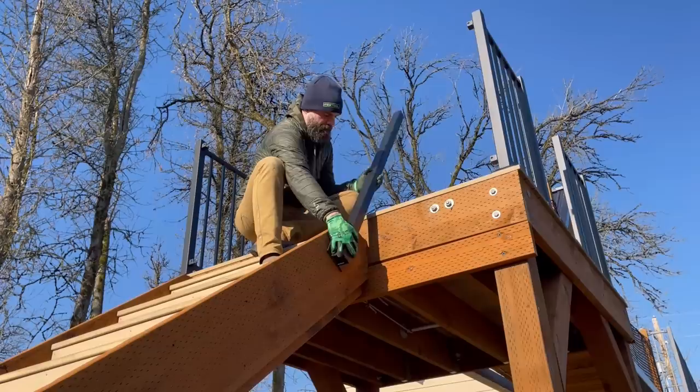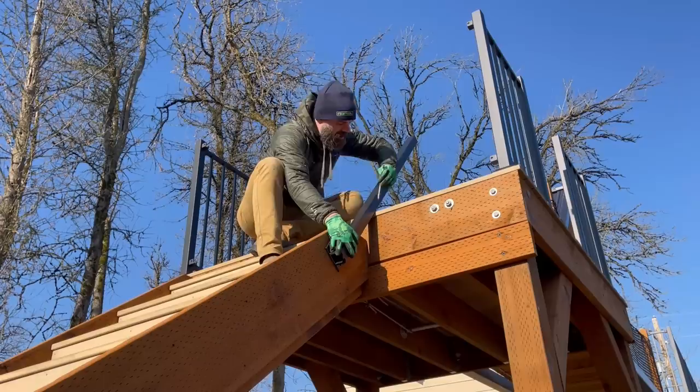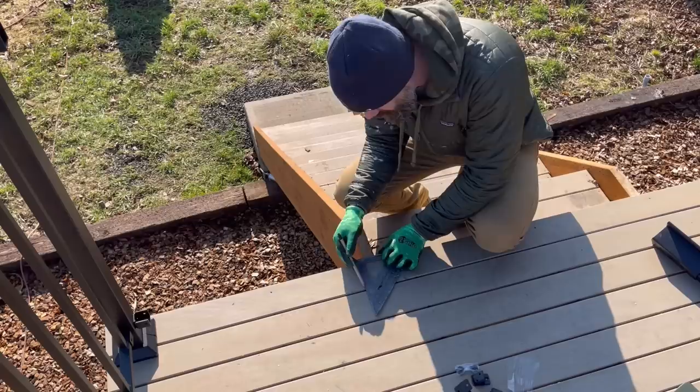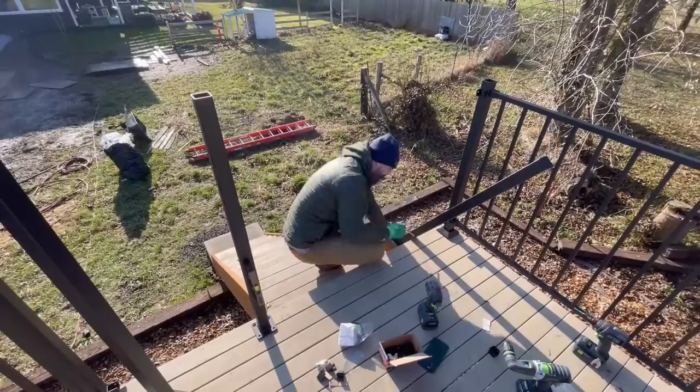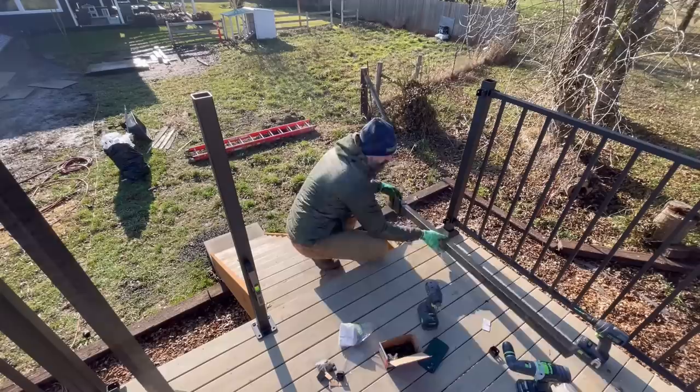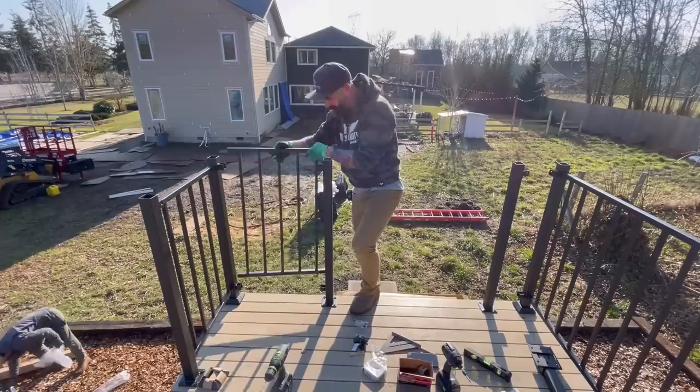Now onto those stairs. The stairs are going to be a little different. Instead of the posts sitting directly on the decking, we opted for these side-mount posts so that we didn't decrease the amount of space you had to walk up the stairs. In order to figure out where our posts needed to be on the upper deck to tie into the lower posts, I just leaned that side-mounted post back and marked right where I needed to land my posts that would transition into going down the stairs. So once I got those positions figured out, I screwed them in on either side of the stairs.